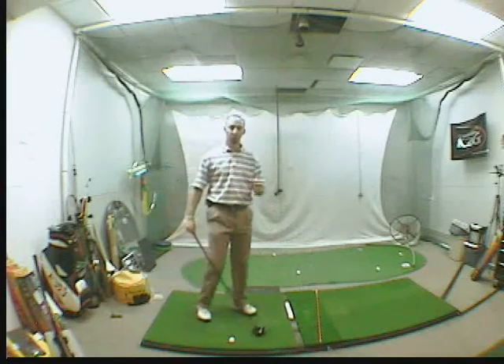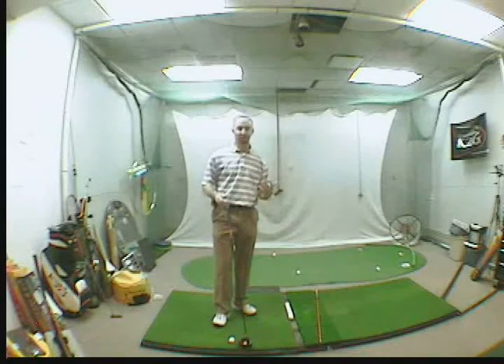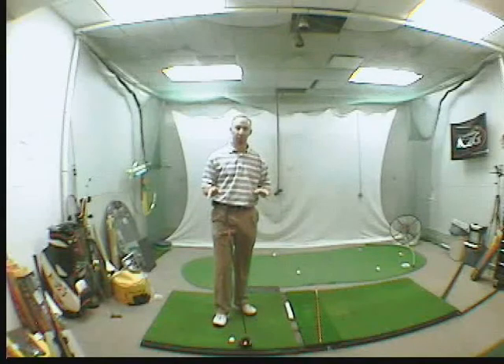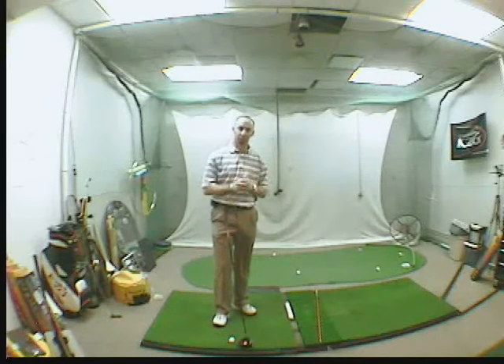The drill I want you to do is called the closed hip and shoulder drill. It's designed to be done at 50% speed — don't go any faster. It's designed to make the ball drop. Listen closely and we'll get this done.